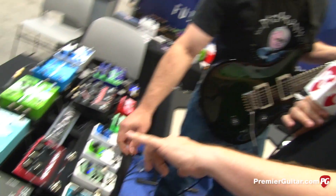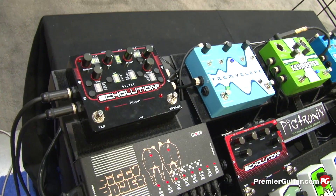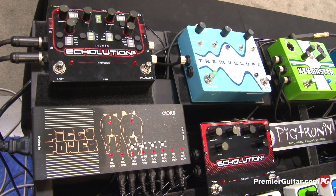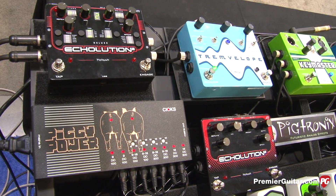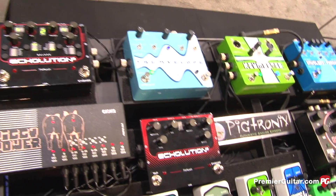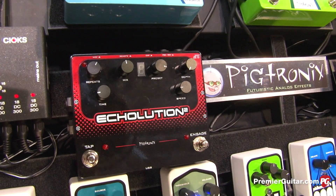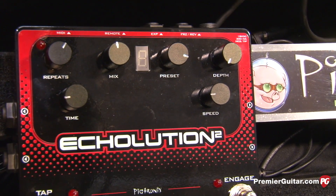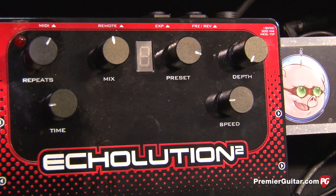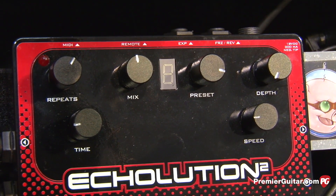We want to take a look at the two upcoming pedals: the Echolution 2 and the Deluxe Echolution 2. I like to call this the Echolution squared. The Echolution 2 is full stereo — stereo in, stereo out — fully programmable, and features a whole bunch of new algorithms we've been working on over the past few years. It runs off the same DSP platform as our Infinity Looper. It's 24-bit, 48 kHz.